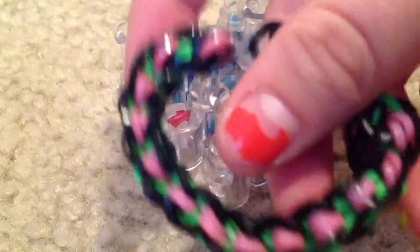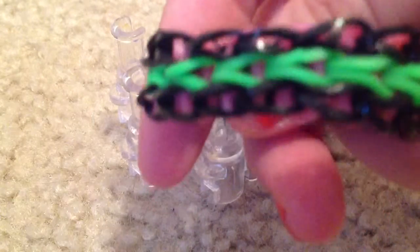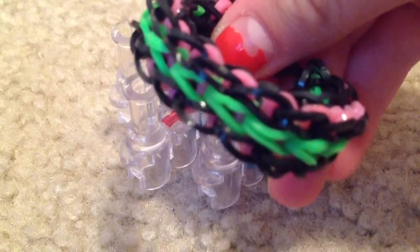Today I'm going to show you how to make this bracelet. I call it the triple single square because it's just a triple and it's a square. So let's get started.